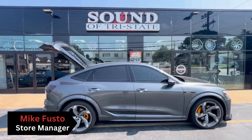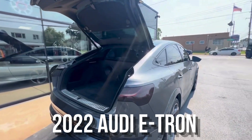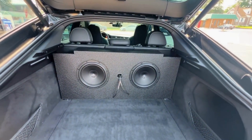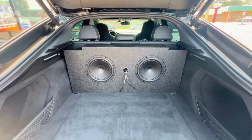Hey, what's up guys — Mike from Sound of Tri-State in Falls, Pennsylvania. Just wanted to show you this 2022 Audi e-tron that we're working on. This is actually my vehicle — I finally got some time to build a custom enclosure for it. I just wanted to go over what I'm doing, keep you guys up to date, and see if this is something you guys might want — we can certainly handle it for you.